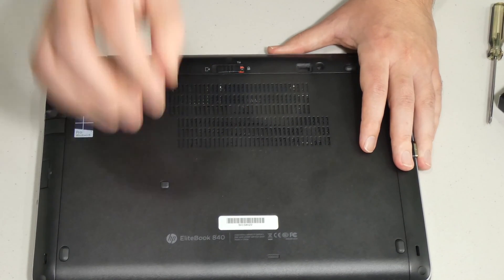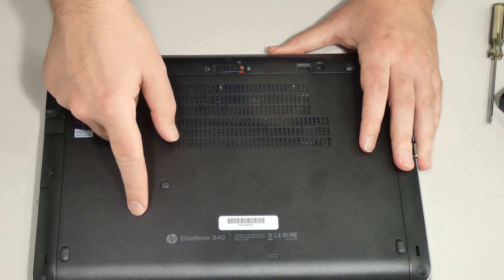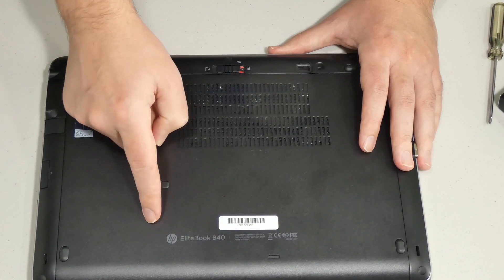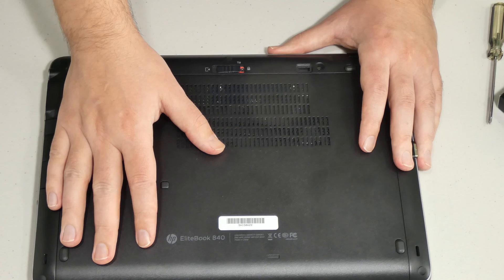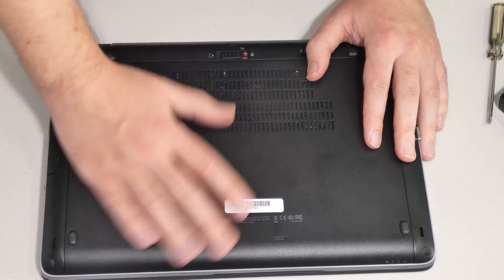It's a good time to upgrade to a solid-state drive so you can increase performance and space. These do come with an optional solid-state drive, but it's only 128 gigabytes, which is not good enough — we need more space. And if you have a regular magnetic-type drive, you're definitely going to want to upgrade to a solid-state.